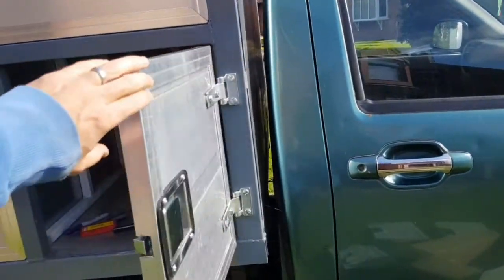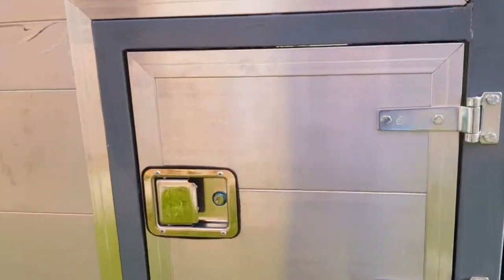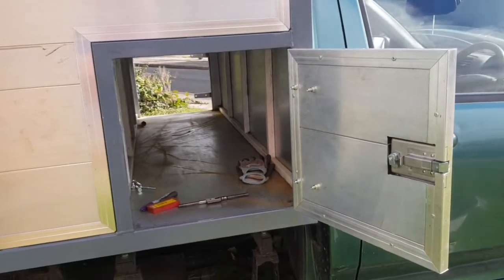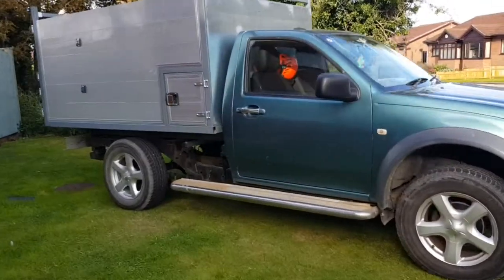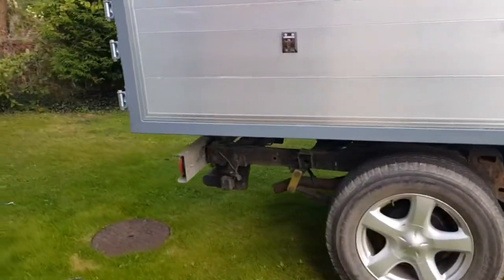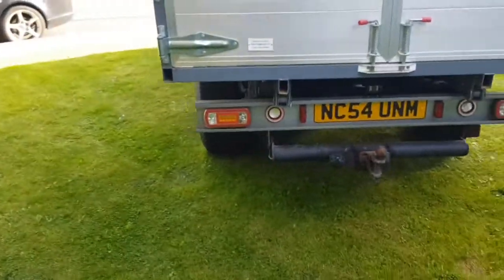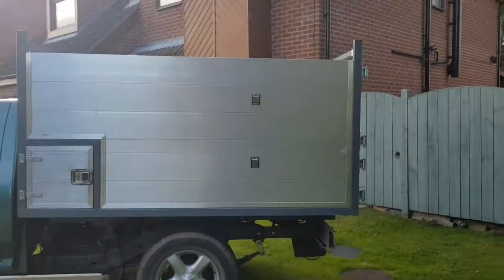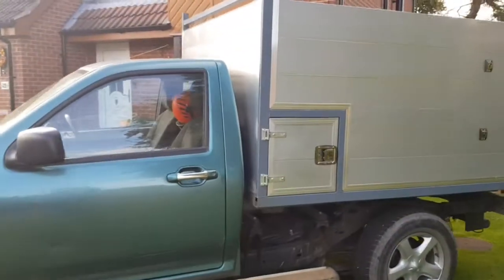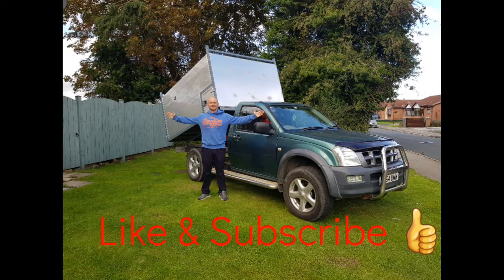There's the door installed — a perfect little toolbox. Perfect for salt or whatever else you want to put in there. There it is, all finished. It's a bit dirty because I've been using it and earning some money. I'm really pleased with it — I've not put any mudguards on the back yet; I might lift the suspension at a later date and put the mudguards on afterwards when it's sitting right. But all in all it's a really useful truck. Thanks for watching — if you've got any comments or questions drop them in the comments and I'll try my best to answer them. Don't forget to like and subscribe.